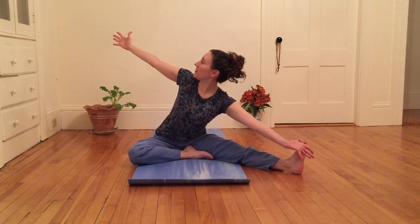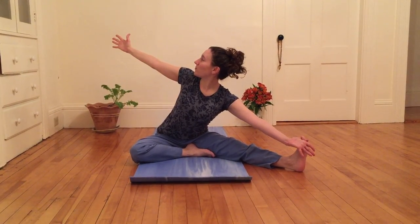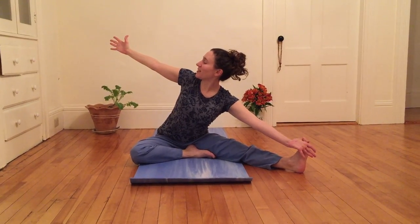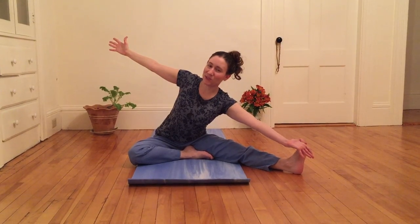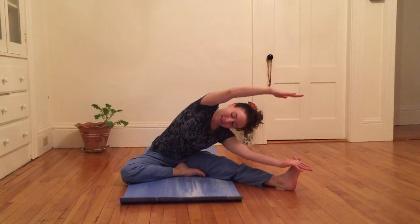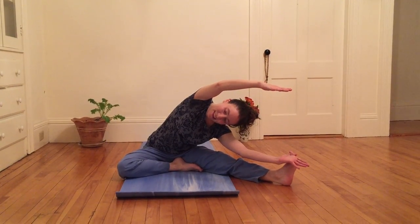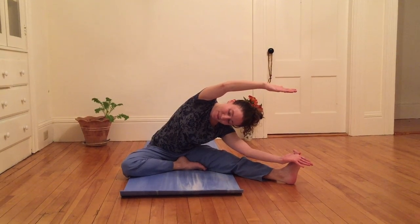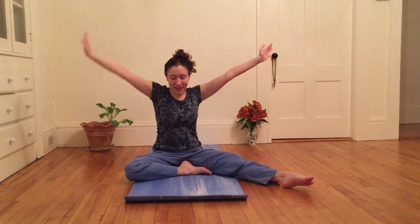You can gaze at right thumb, plugging in right shoulder. Maybe closing my eyes, maybe making neck neutral — all options to experiment and observe. I'm gonna inhale my right fingertips up and exhale, come to frame my head as I point the top of my head towards my left foot. And inhaling up again.